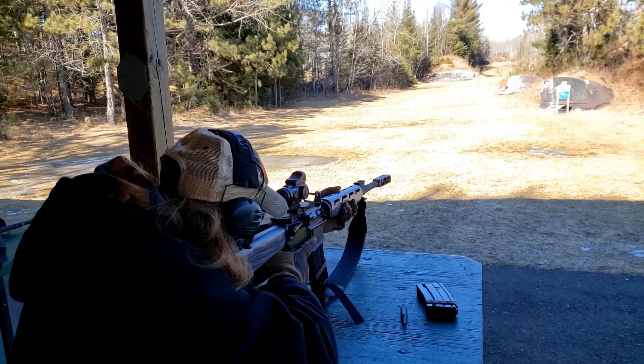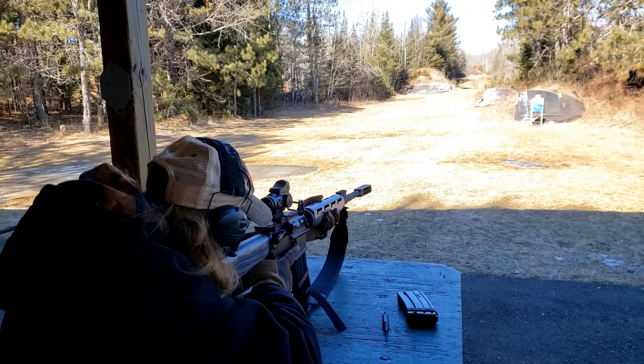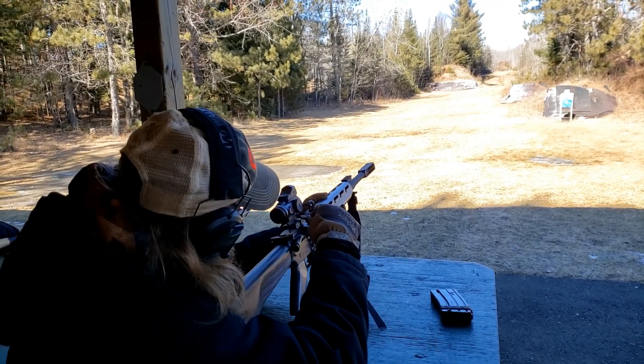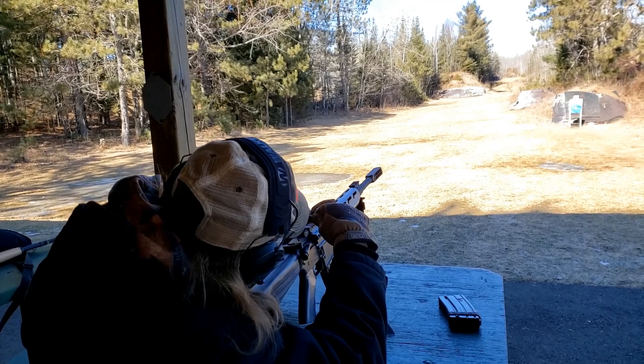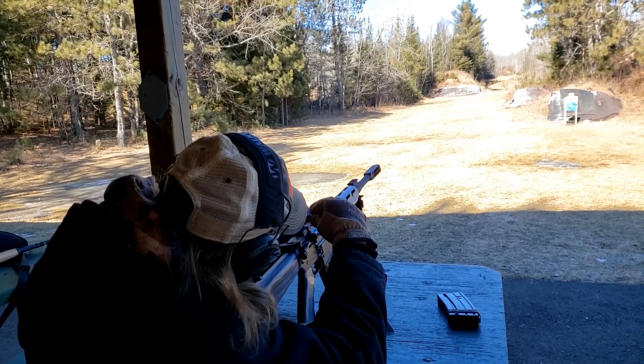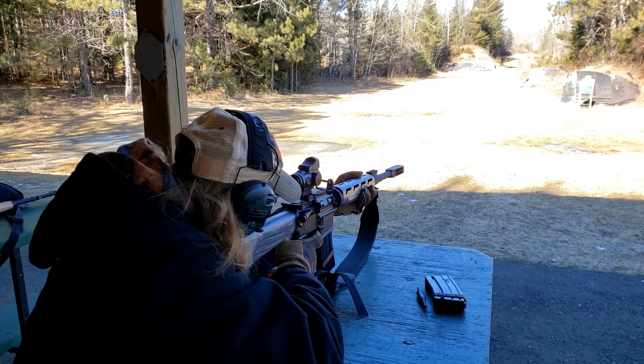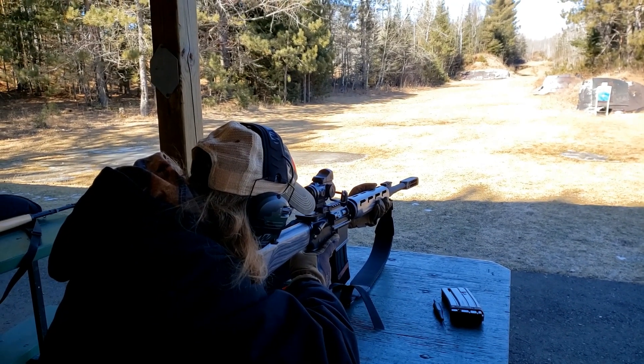At least we're on a target. Counterclockwise two turns — that means I need to go clockwise. What do you think? Oh yeah, there we go — nicked it!